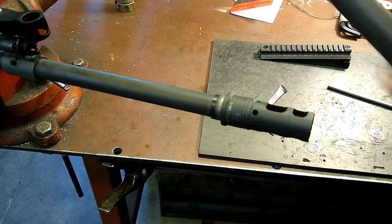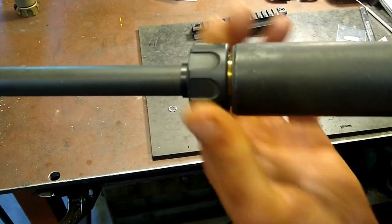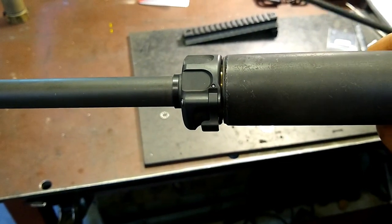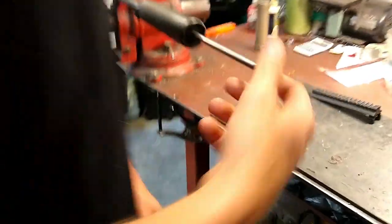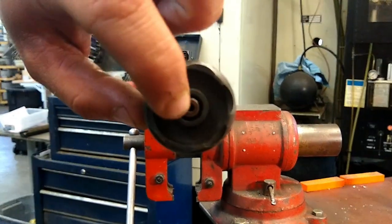Once that's tightened down by hand, take your suppressor, mount it onto whatever muzzle device you're using — in this case the SFMB — and lock it on. Once that's locked on, you want to take your Geissele alignment rod and put it inside the bore here.